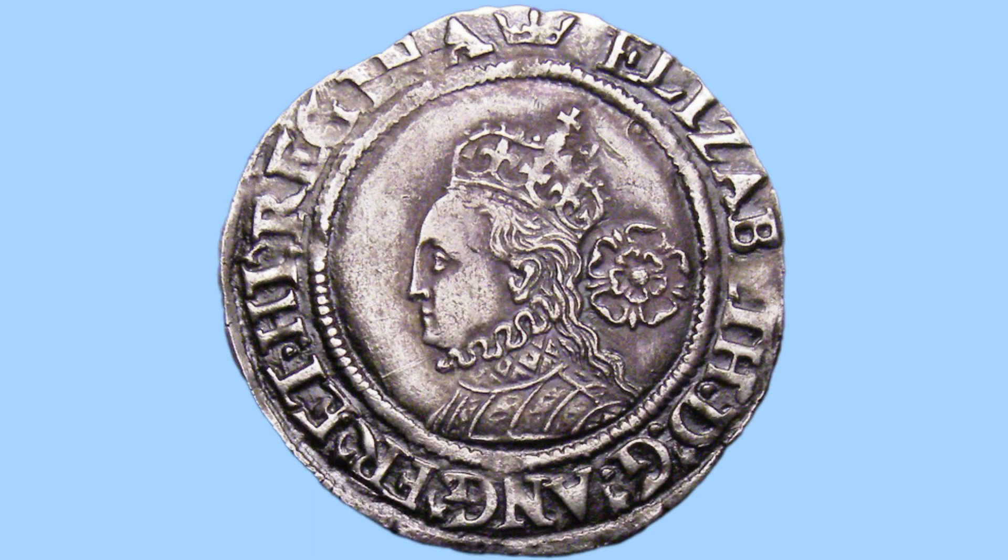Moving on to the obverse side of the coin, we can see a crown bust of Queen Elizabeth I facing left, with a rose behind her. This rose is the Tudor rose, as Queen Elizabeth I was a Tudor queen.